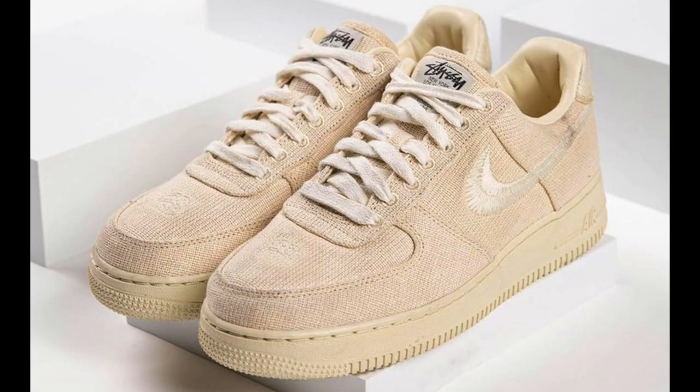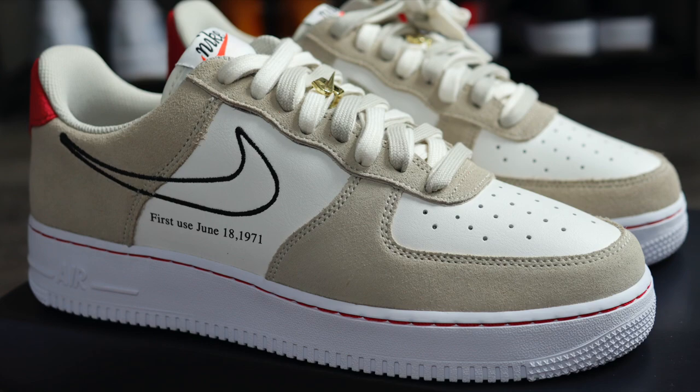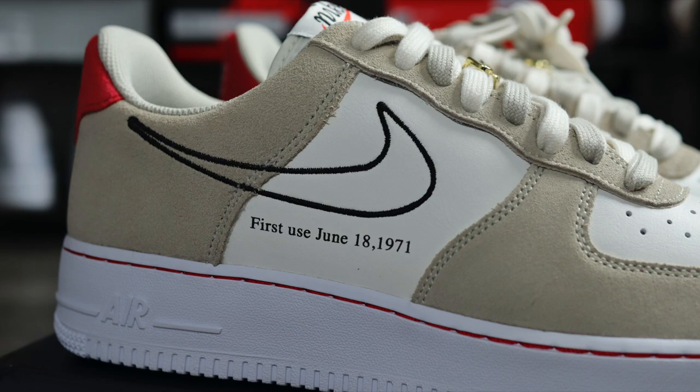On first glance, I kind of thought it resembled the Nike and Stussy collab. But then I got these in hand and I was even more blown away. Now, this was a shock drop and a very limited one at that. These did release here in the UK on the 18th of June this year, for a retail price of £95.